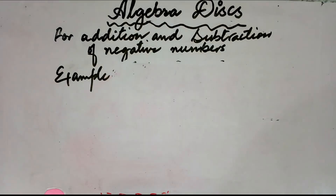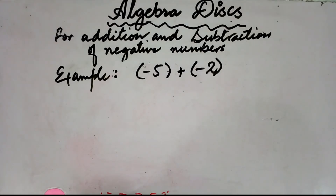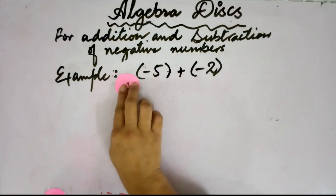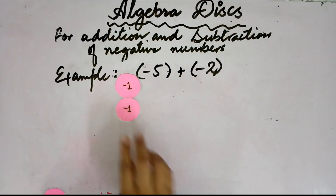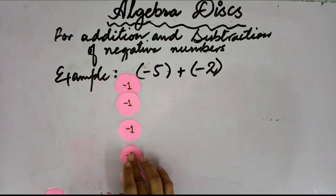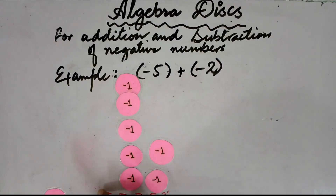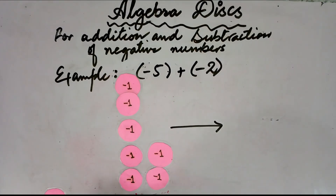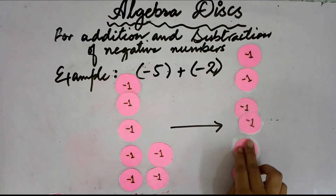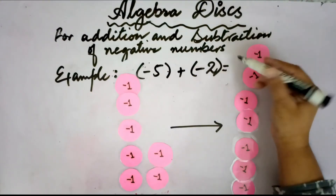Now: negative 5 plus negative 2. Here both numbers are negative. We place negative 5 discs: 1, 2, 3, 4, 5. Then we add negative 2 more discs. You cannot make any zero pairs because all discs are negative. After adding them, we have 7 discs and all are negative, so the answer is negative 7.